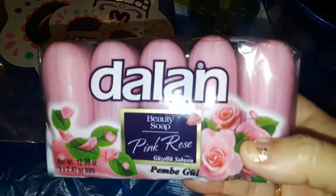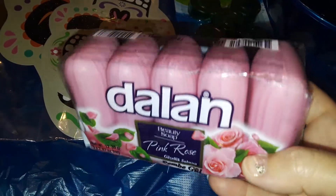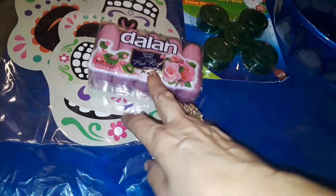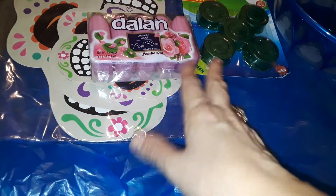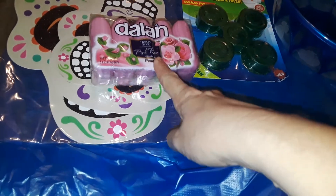The next thing I picked up at Dollar Zone is this five-pack of rose soap from Delon. I buy these all the time — it smells just like fresh roses. It's a very strong rose scent, smells really really good, it doesn't fade away, it's really fragrant.